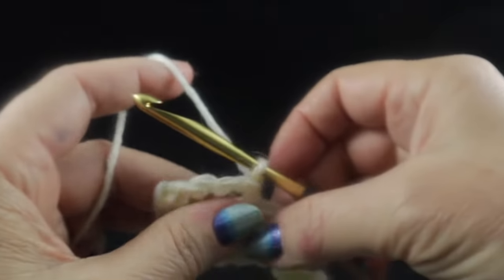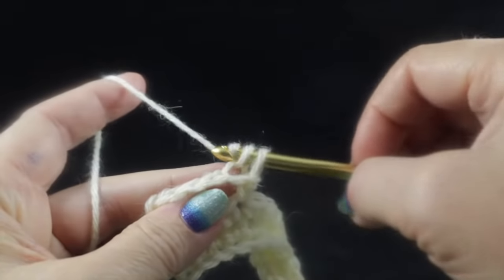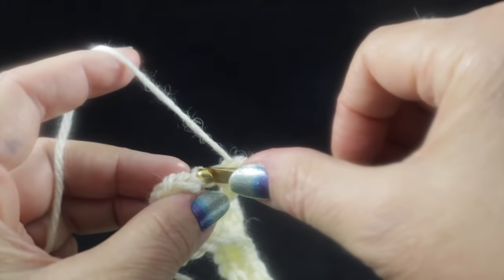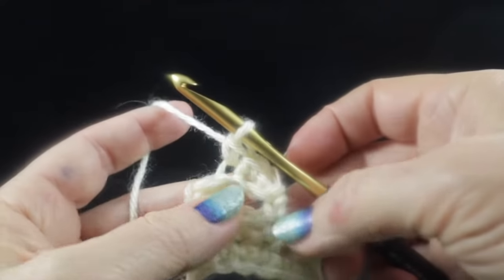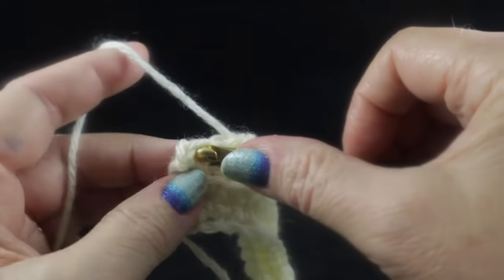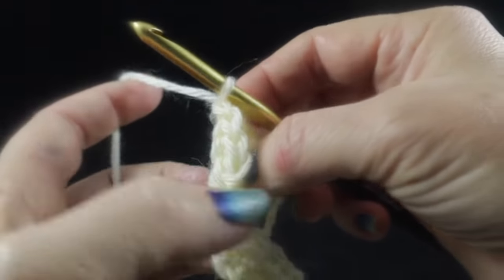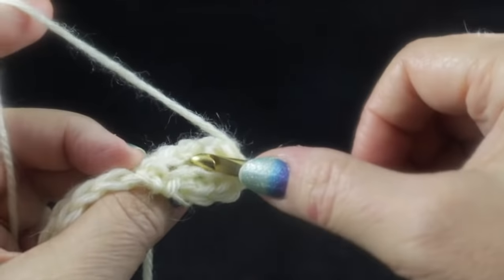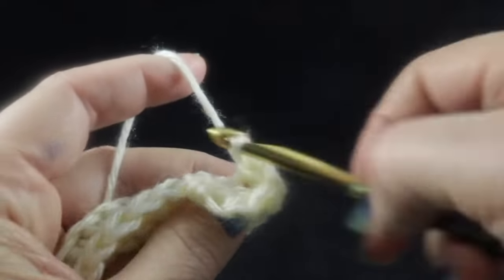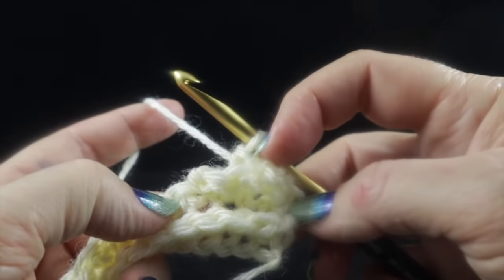Work one single crochet in each of the three chains, then a slip stitch in that first single crochet. Turn your work again, and working through both loops in the two stitches that were skipped, work a single crochet in each — and you've made your first cable. Now repeat this again and again all the way across the row.